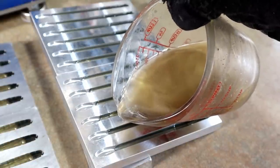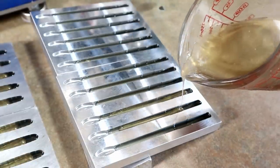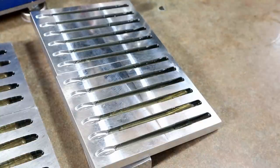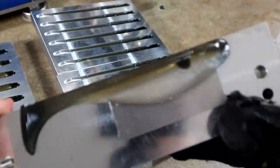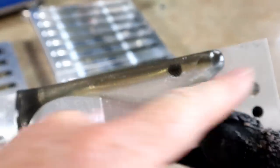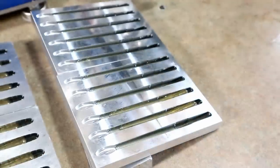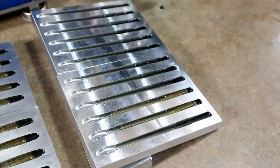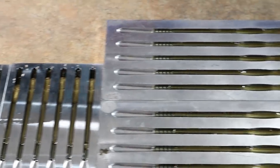This sort of mirrors the swim bait in the fact that the laminate doesn't go all the way to either end. If we look at one of the swim baits, the gold pearl doesn't really go all the way to the nose end. These worms will be a lot like that in terms of the configuration of the colors.